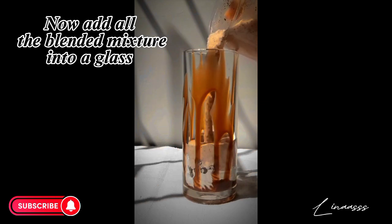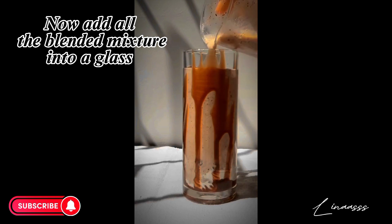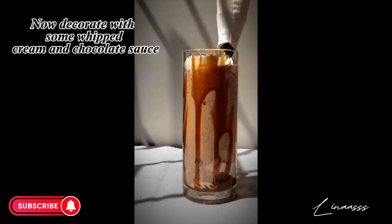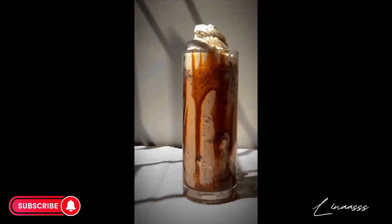Now add all the blended mixture into a glass and decorate with some whipped cream and chocolate sauce. Don't forget to subscribe to my YouTube channel — thank you so much for watching!